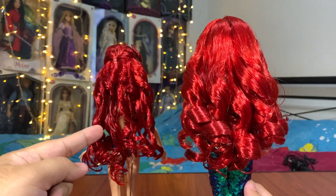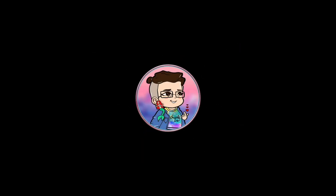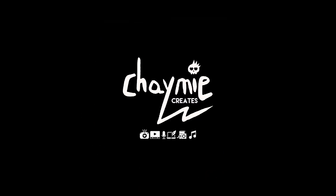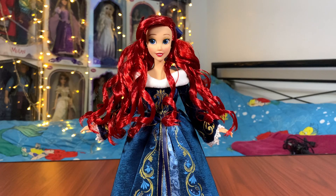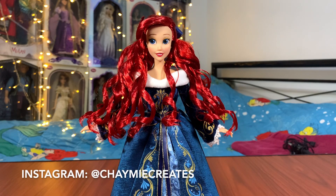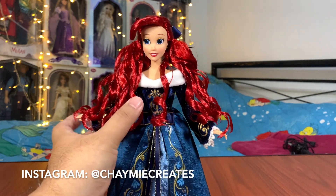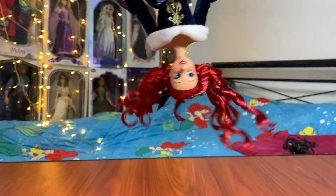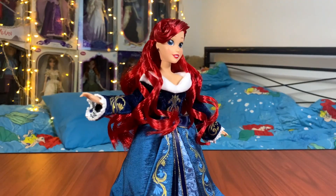Good gel, bad gel. Hey everybody, it's Cheymi here and welcome back to the first restyle of 2021. And today we're going to be restyling the Holiday Ariel's doll hair from this gelled hard twiggy mess to this.